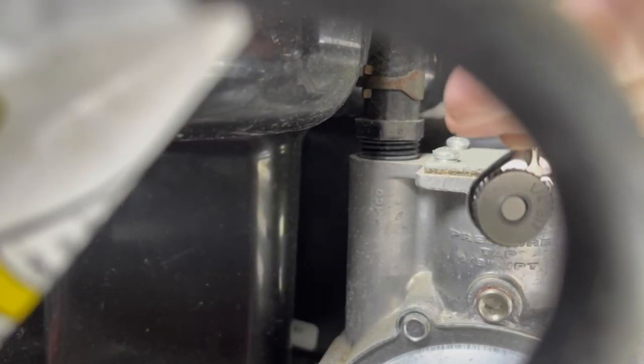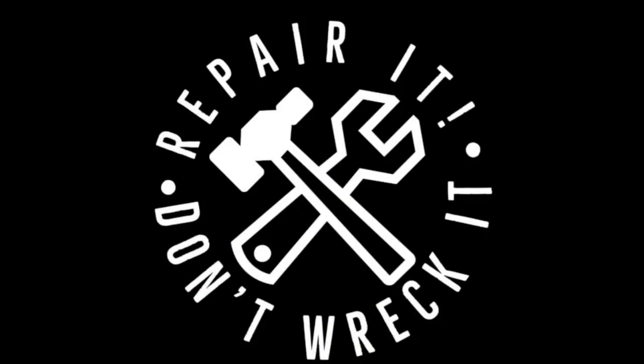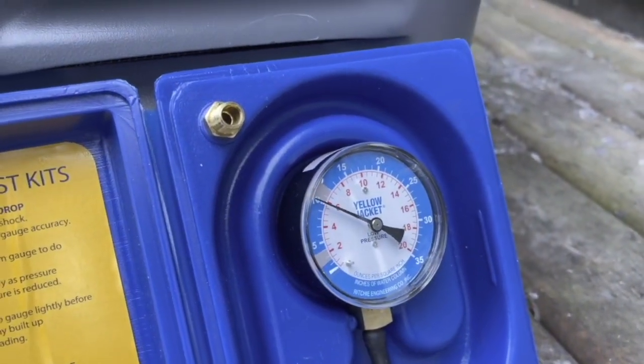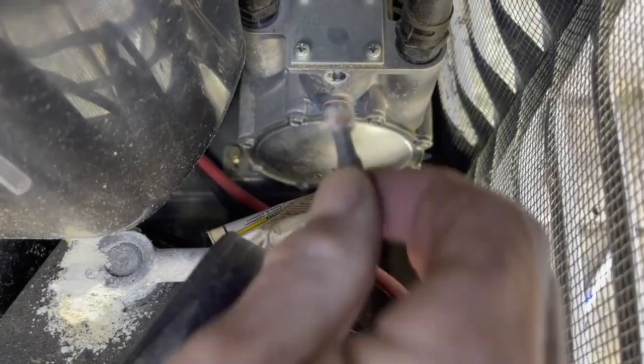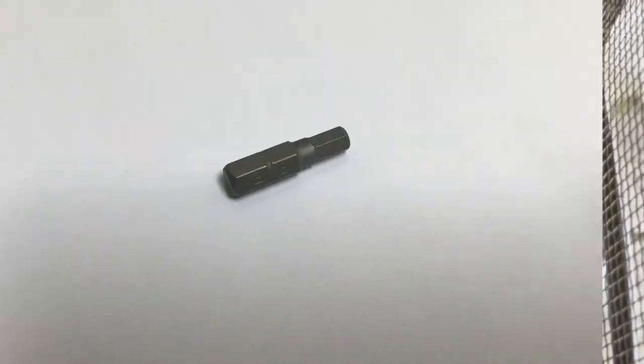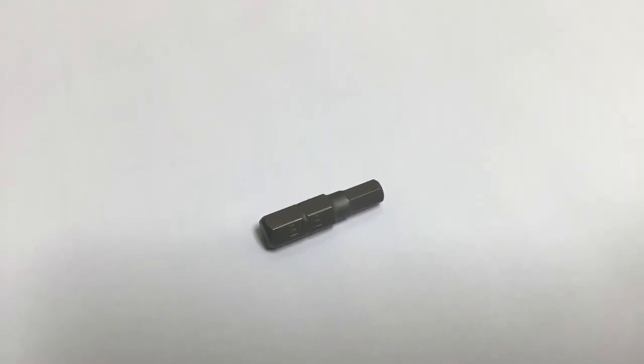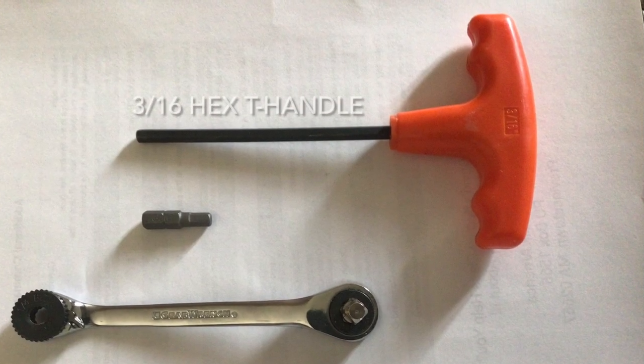Hi there viewers and welcome to the Repair It Don't Wreck It channel — the channel that shows you how to save money by repairing your own equipment. One of the easiest ways to keep your equipment running is to perform scheduled maintenance. Today I will be walking you through checking the propane gas pressure supply to your generator. This video is part of my series on Generac whole home generators.